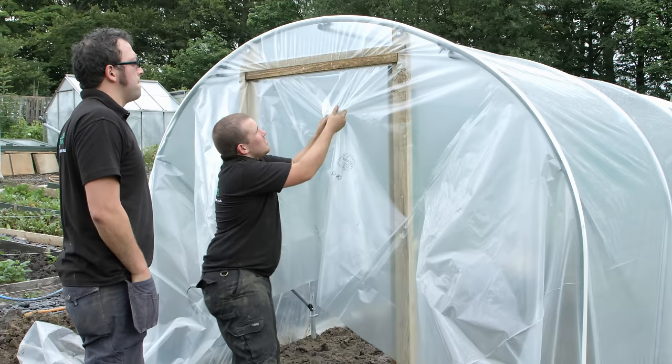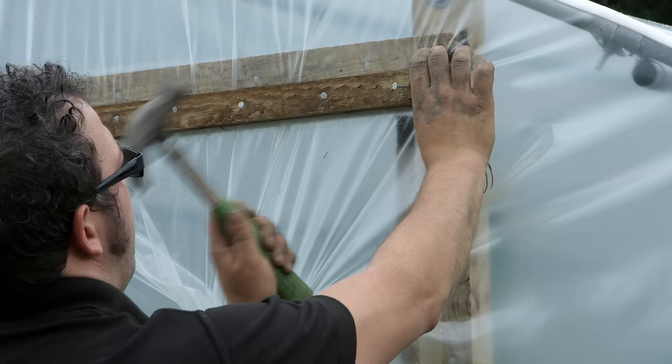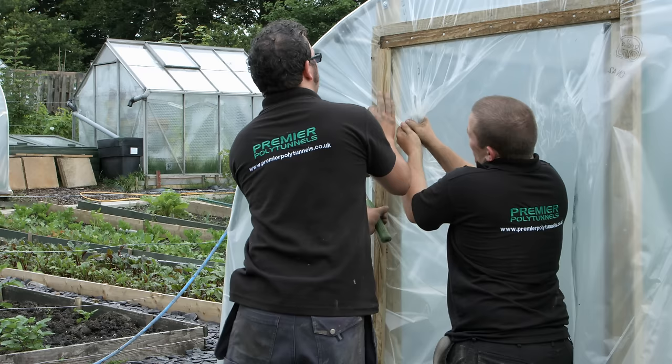Now pull the cover around the door frame and, twisting the wrist, create pleats. Nail in place as you go, out from the centre of the lintel to the doorpost. Repeat this process down each doorpost, grabbing the cover, twisting the wrist and creating pleats.